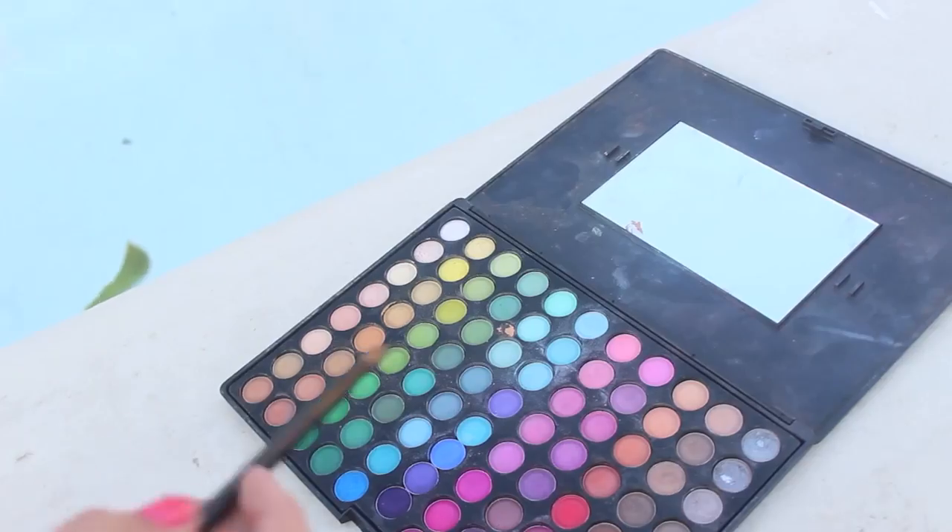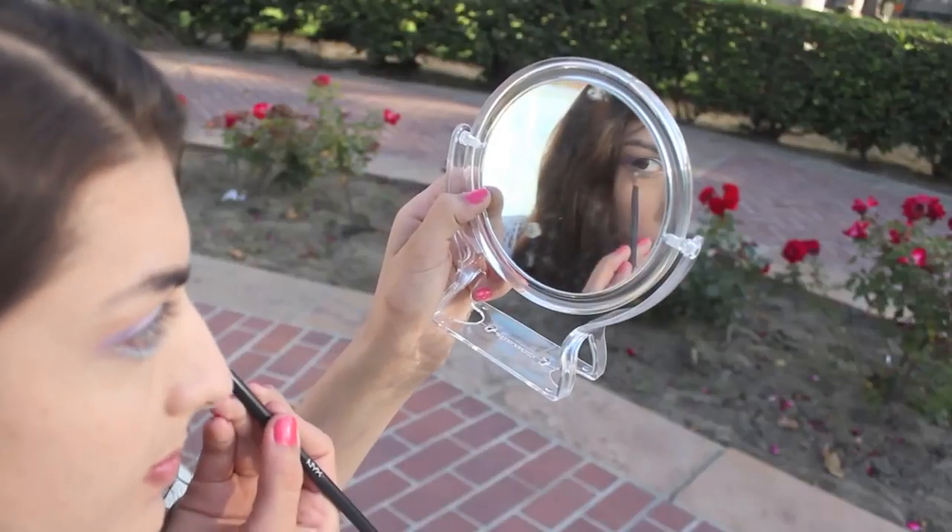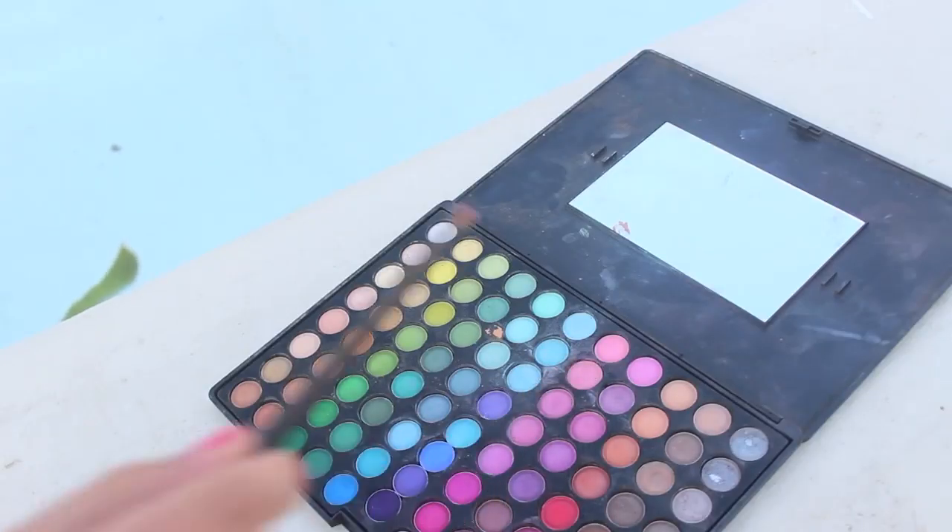Then take a white eyeliner and apply it to your lower lash line and your waterline. Take the same colors as before and apply them in the same order as you previously did on your upper lid.